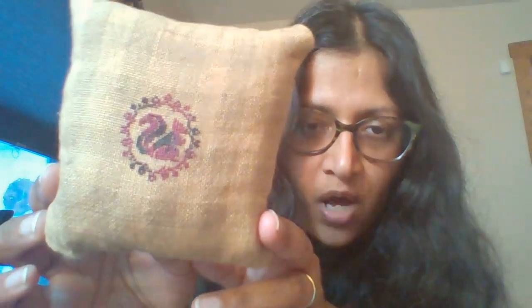I also did a practice pillow — that counts as a finish too! I took one of my smalls, a Quaker squirrel from Gazette 94 — an awesome French cross stitch blog with tons of free patterns — that I had stitched a long time ago. I thought, let me just practice making a pillow on one of my smalls. The linen it was on is a mystery linen that came in a grab bag from 123 Stitch.